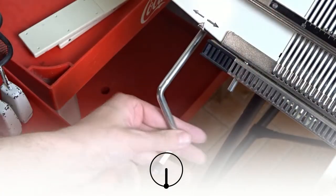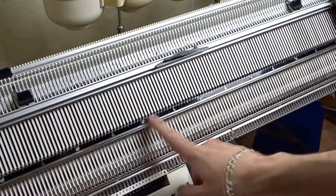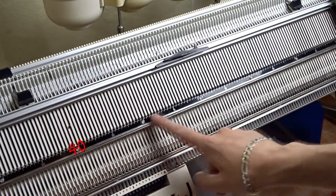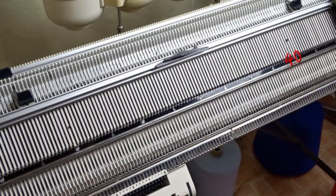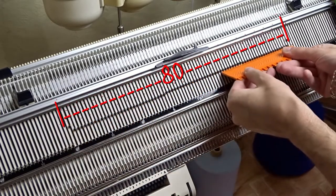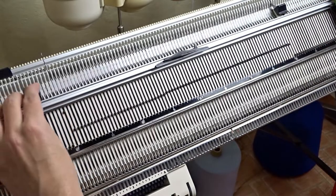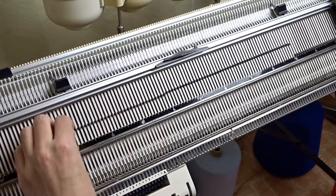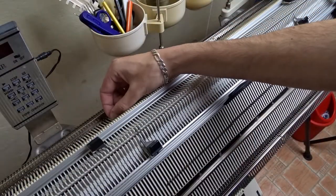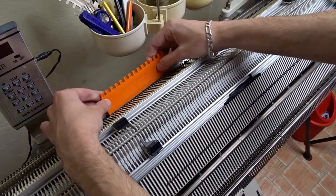First make sure the racking handle is in its lowest position and the beds are centered. Raise 18 needles on the front bed of the machine, 40 to the left and 40 to the right side of zero. Place the edge springs on the last working needles and make sure the latches are closed. Now raise 80 needles on the back bed of the machine and place the edge springs on the last needles.